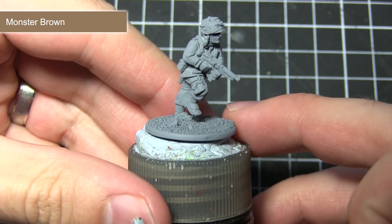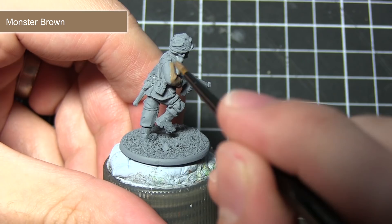Before you go ahead and paint your miniature, the first thing you'll need to do is prime it, and for this I've used a grey spray primer. The reason for this is because grey works excellent on these kind of miniatures where you've got a lot of mid-tones.